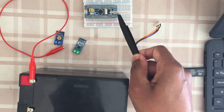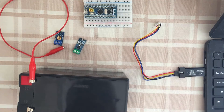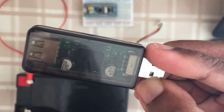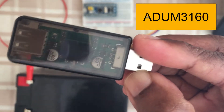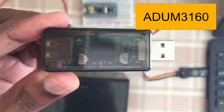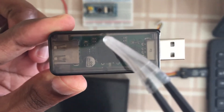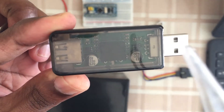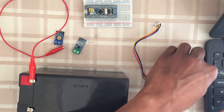What we can do is use a signal isolator. I use this one - it's the ADUM3160. It has electrical isolation, so even if some high voltage comes through this side, it won't pass through to the other side and won't cause damage. We can use it like this - take this out and connect here.